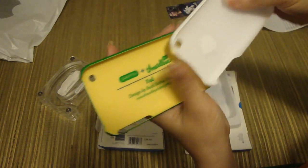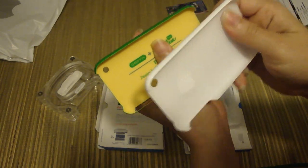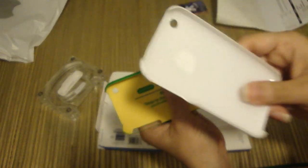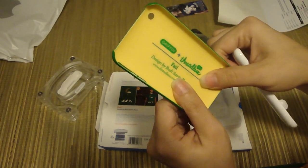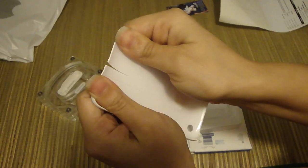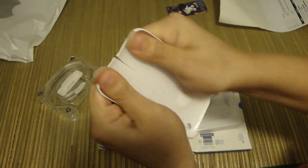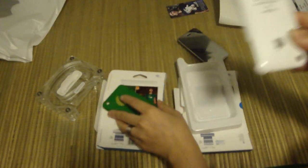Right here I have one of those thin snap-on cases from eBay to compare. This Griffin case is about a millimeter thicker, but the difference is that the cheap one breaks. This cheap case has a flimsy consistency — look at that, it's already broken. You can see it's already cracked. You don't want to put a cheap case on your iPhone because you can really hurt it. Go for the real stuff instead.